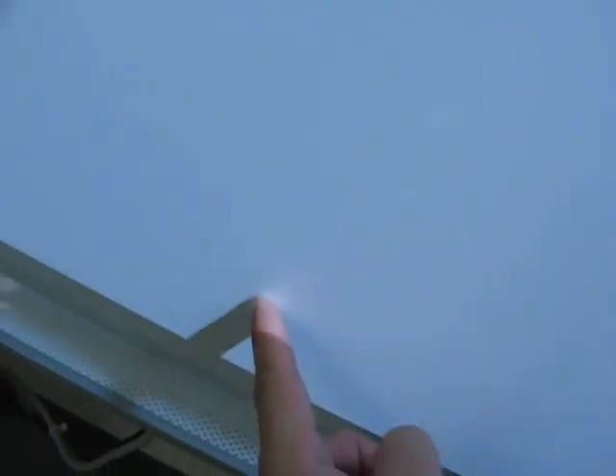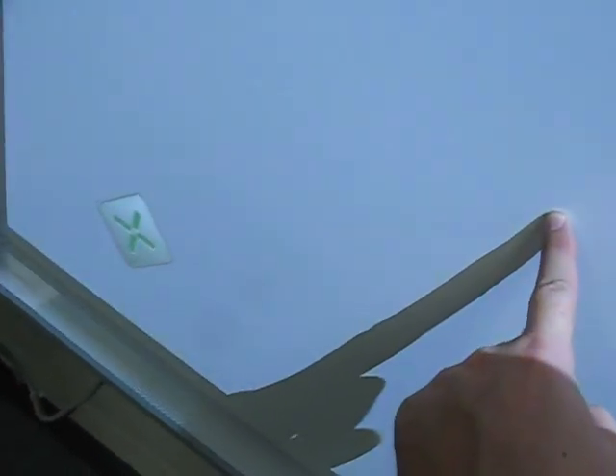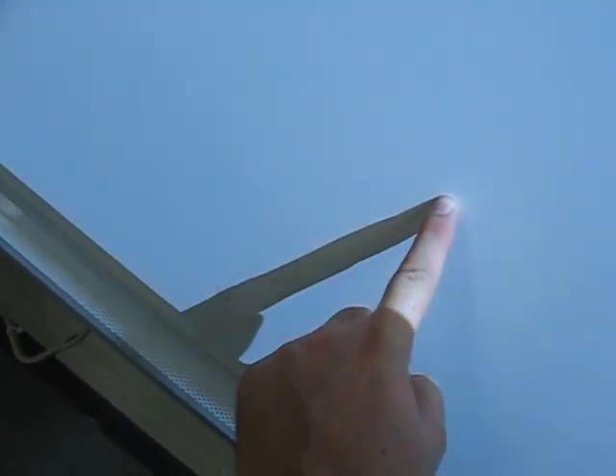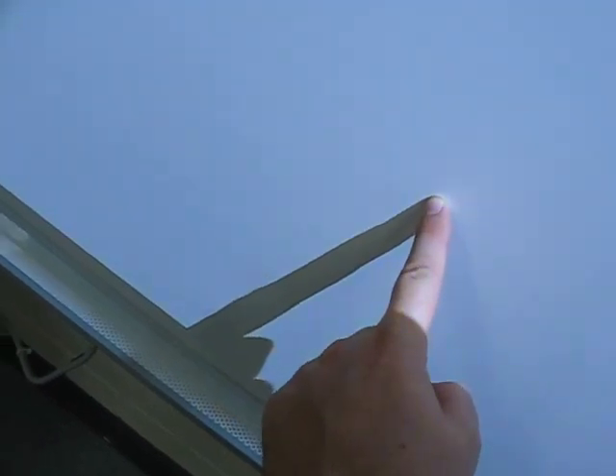I'm going to move my finger around in some other spots. See, it caught it there. But it's not really doing it properly, because it should, as you saw with the first one, stay continuously green. See now it's properly detecting my finger way up here, but as I move my finger down, see now it can't see my hand anymore.